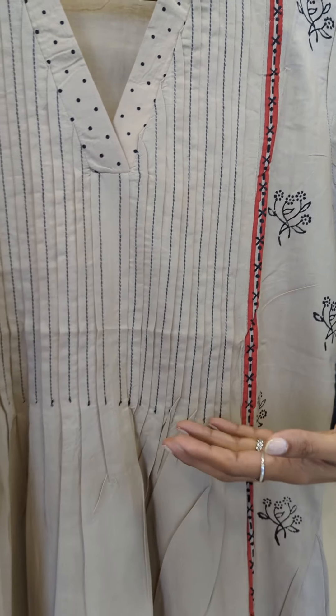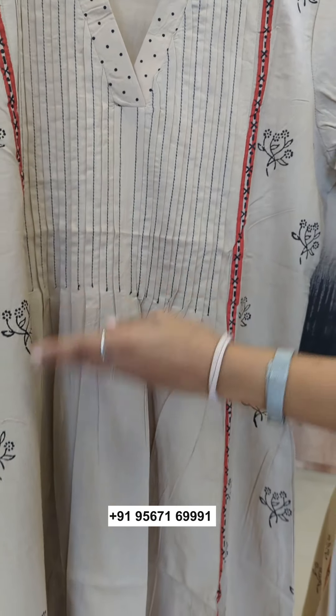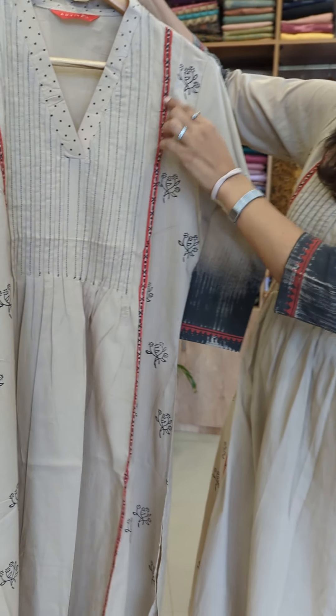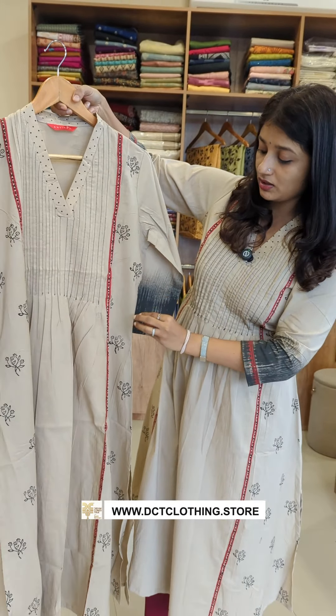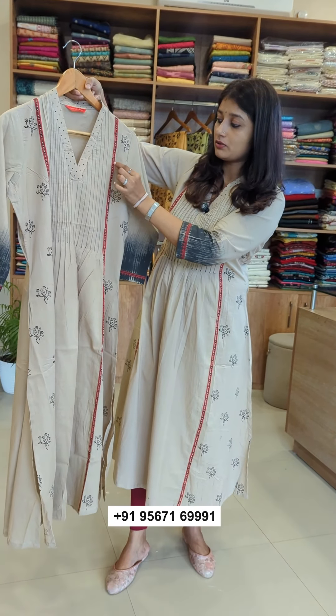The middle panel came from this pintuck — it's a little layer. There are block prints on the side, with a little bit of black color and red color — a reddish maroon color and a black color.